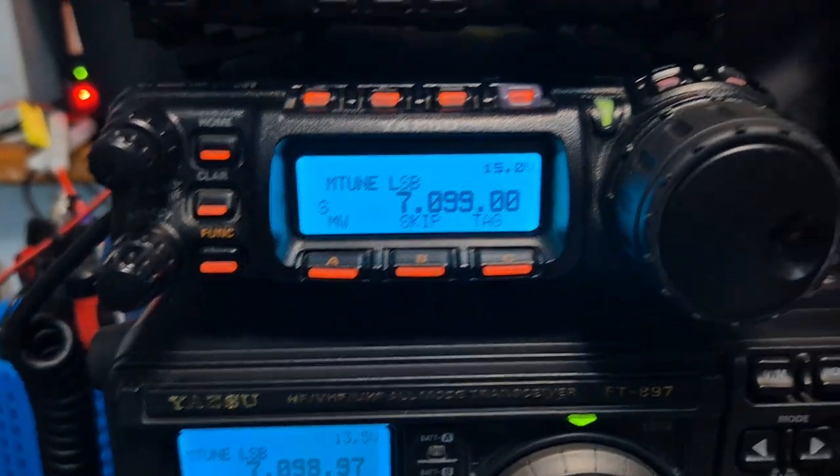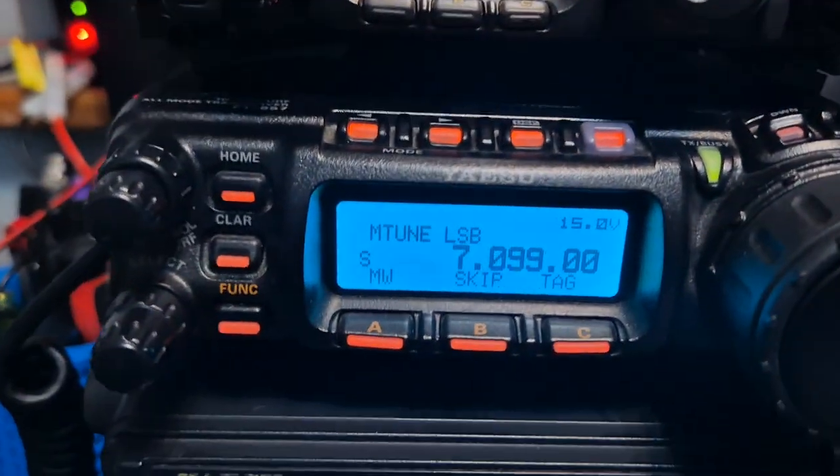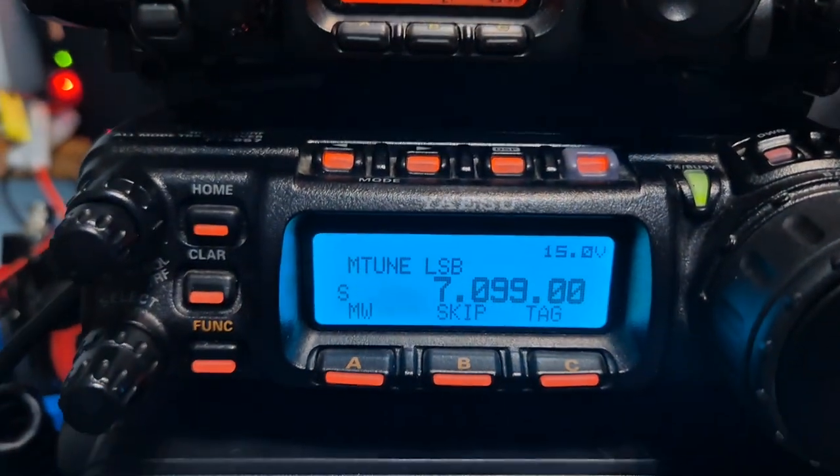Or do you prefer the 857 with its beautiful design here, with this little shuttlecock here? With the backlit buttons, it's a mobile 100 watt device — do you prefer that one?